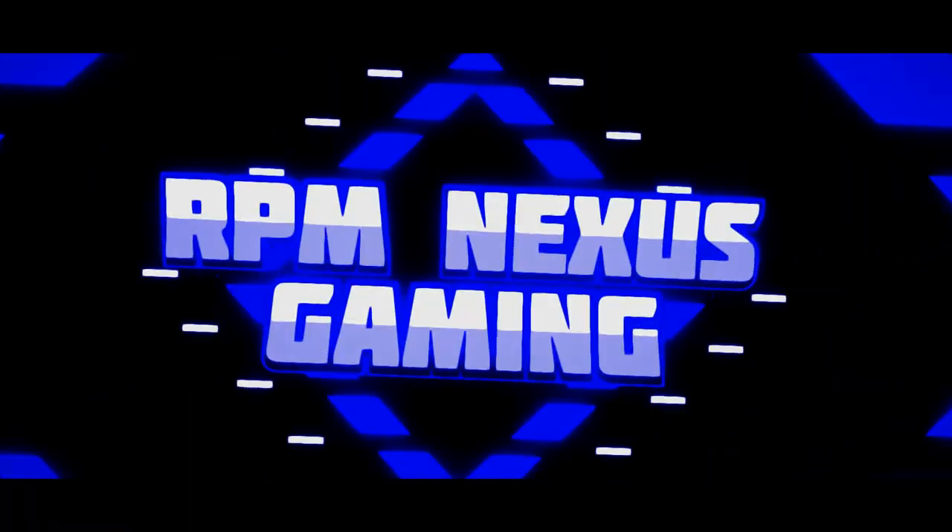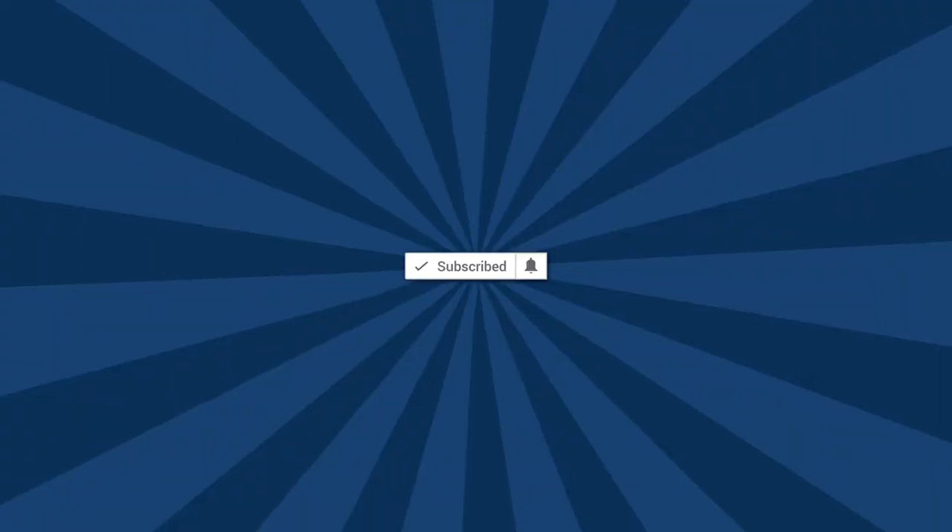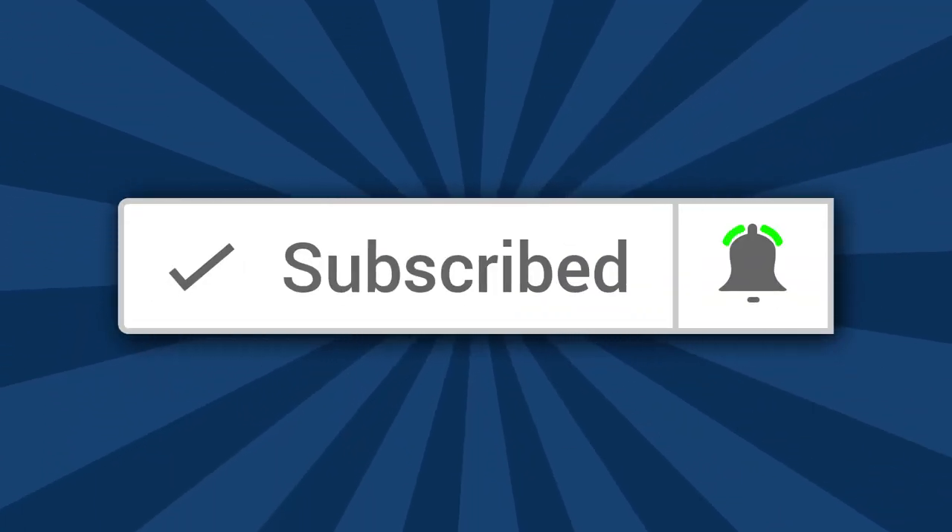RPM Nexus here bringing you a brand new product review. This review is going to be an absolutely bad review, and I hope you're gonna like this because you never know what's gonna come up, so stick around. If it's your first time here and you want to learn more about all the products that I buy from Amazon or anywhere else, be sure to hit that subscribe button and that bell icon to keep you up to date on everything happening with this channel.